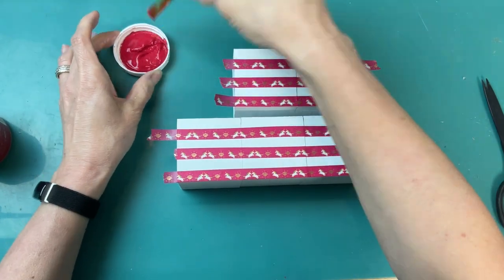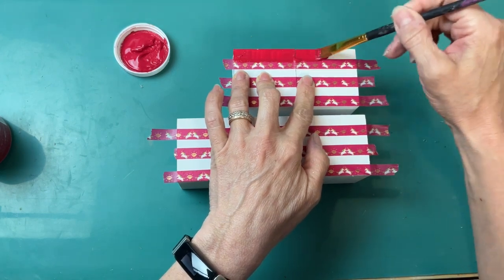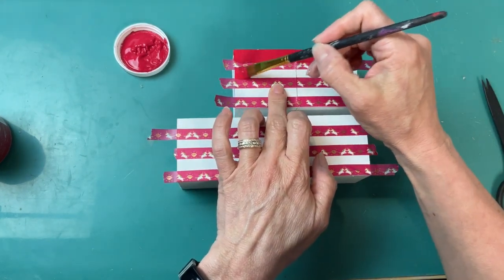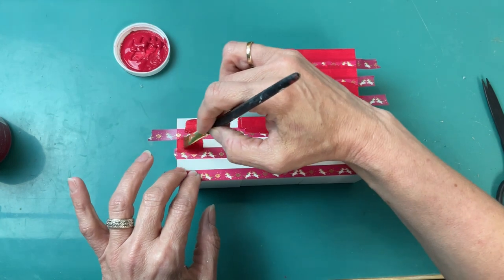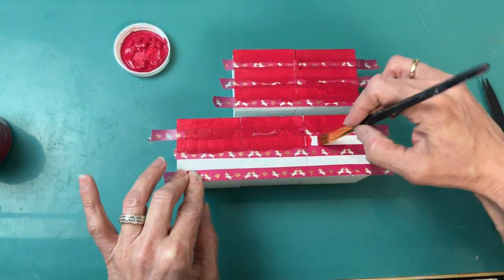Now that we have our strips of tape down, I'm going to take that lacquer chalk paint and go one time over the spaces that you can still see as white. Once we get those all painted we will pull up the washi tape and have our nice red and white stripes for our American flag wood blocks.